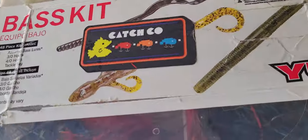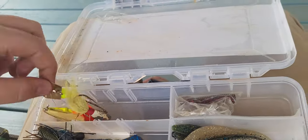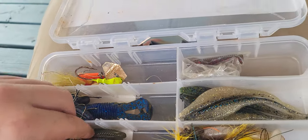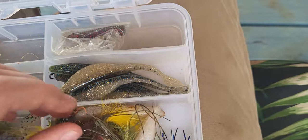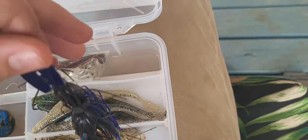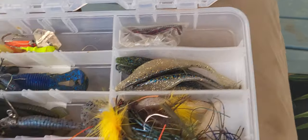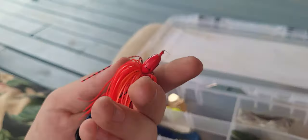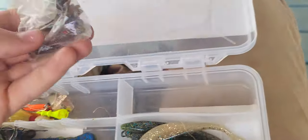Here's my jigs and chatterbaits and trailers - got some hair jigs for the chatterbait, jig heads, some underspins, a bunch of chatterbaits and jigs. I actually got these from near Kendall Gray - Sportsman's Warehouse - love going over there, really fun. Here's a Googan Squad grass jig in red.